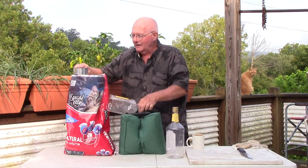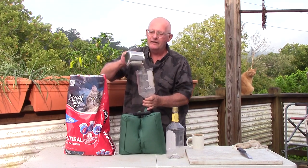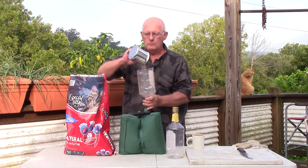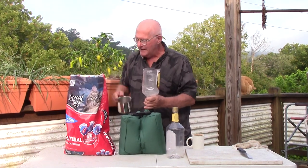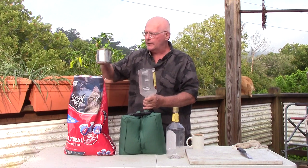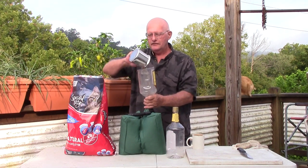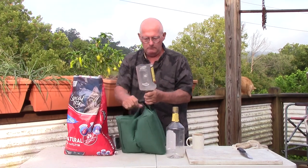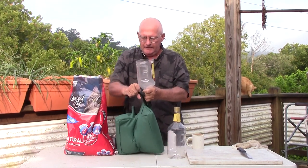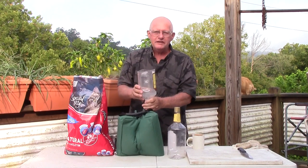Just get a little thing here and pour it in. Try not to choke on all the dust. They say fill it up pretty tight, so just keep shaking as you go, move the bag around.